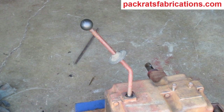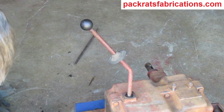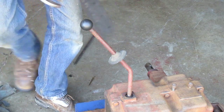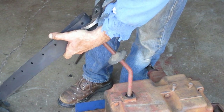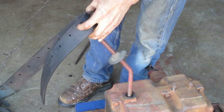I want to remove this shifter ball with this big pair of channel locks. I got this big piece of rubber to put in between there so I don't scratch up the ball. I had to kill the audio in this short clip because I forgot the radio was playing in the background.